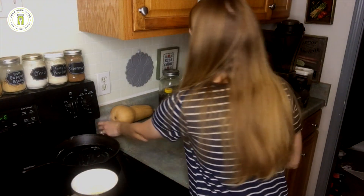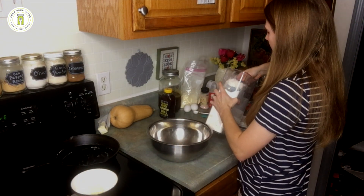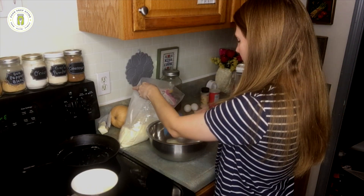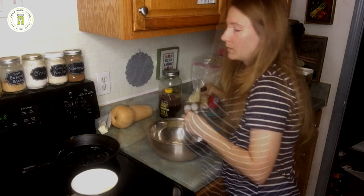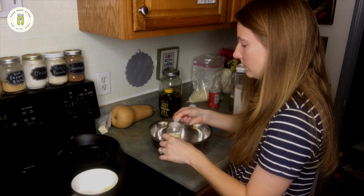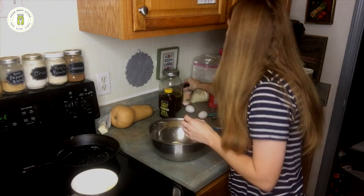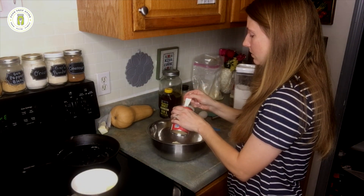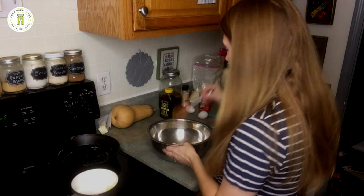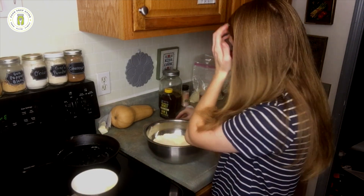Okay, that's melting. Now we're going to get going on our dry mix. We need one cup of flour, one cup of cornmeal, one teaspoon of salt, and three teaspoons of baking powder. I'm going to whisk that together really well. That's all of our dry ingredients. Now we are going to crack two eggs.